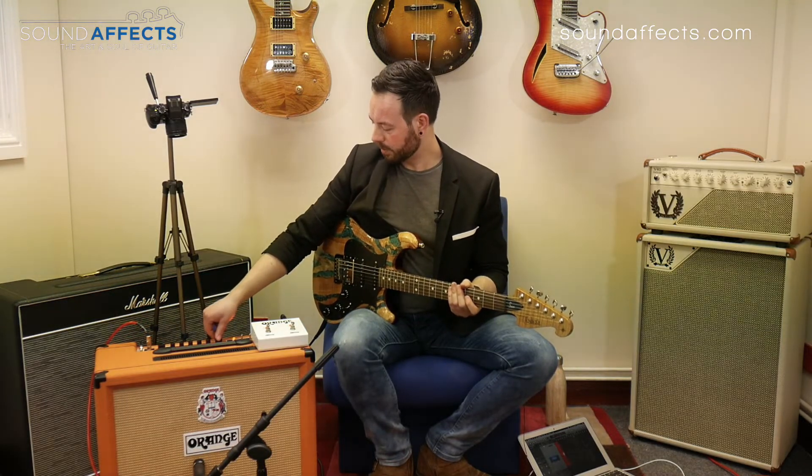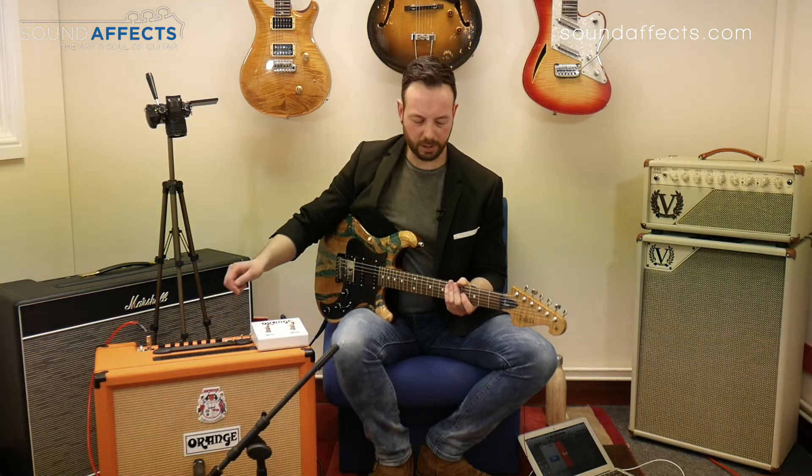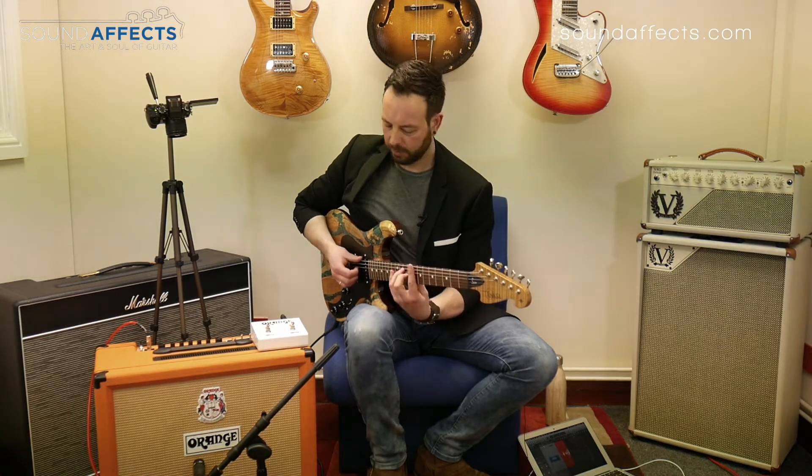Let's crank that right up — take it up to about 3 o'clock, and it sounds like this.